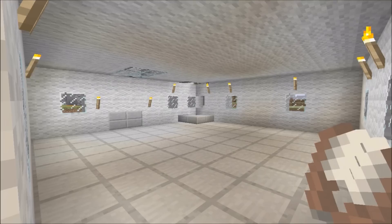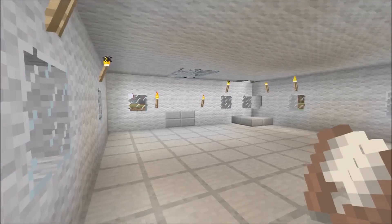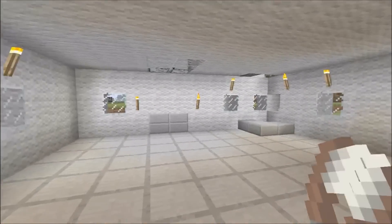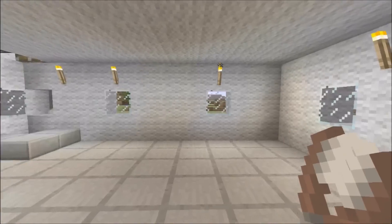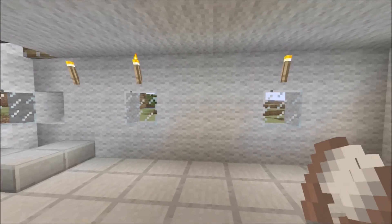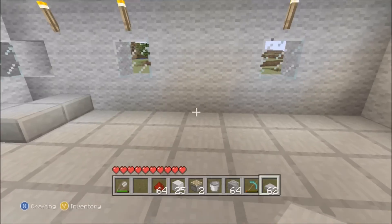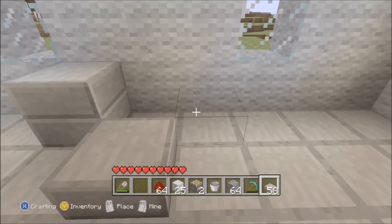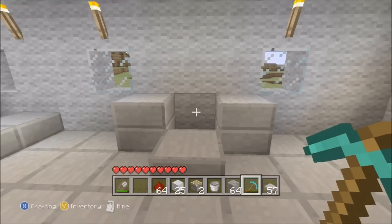Let's go. You're gonna start off with an empty room like this. It doesn't really matter what size - it depends on how much stuff you want to fit in it. The first thing I'm gonna do is build a sink. You go two blocks out from the wall, put a stone slab down, then diagonally from it on both sides you want to build two stone slabs up.